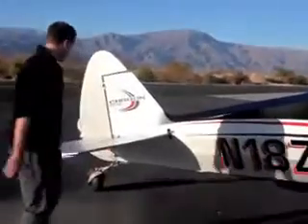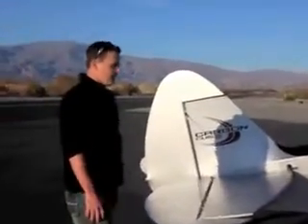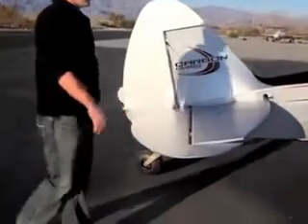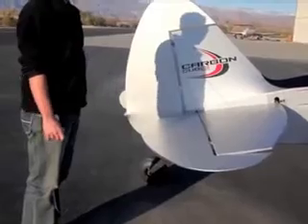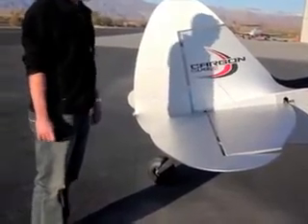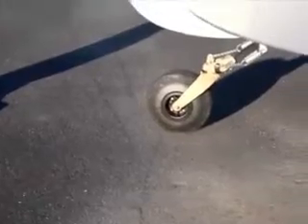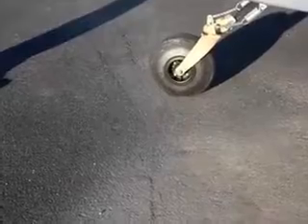Coming to the tail, it's set up like an original Super Cub — one of the best things about the Super Cub is the tail and the wings. It's all 4130 chromoly tubing, which is very strong and lightweight. The tail wheel is an Alaskan Bushwheel, which is really good for soft field. You can put it through some abuse — you can't really break this tail wheel and it won't sink in mud or sand.